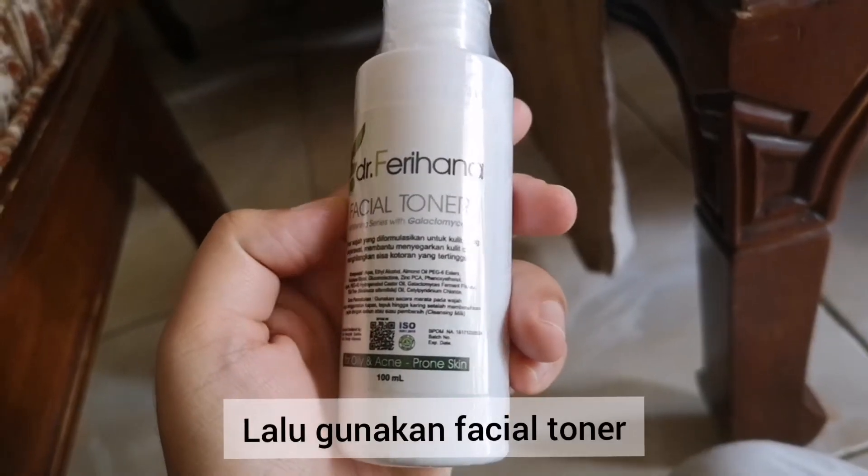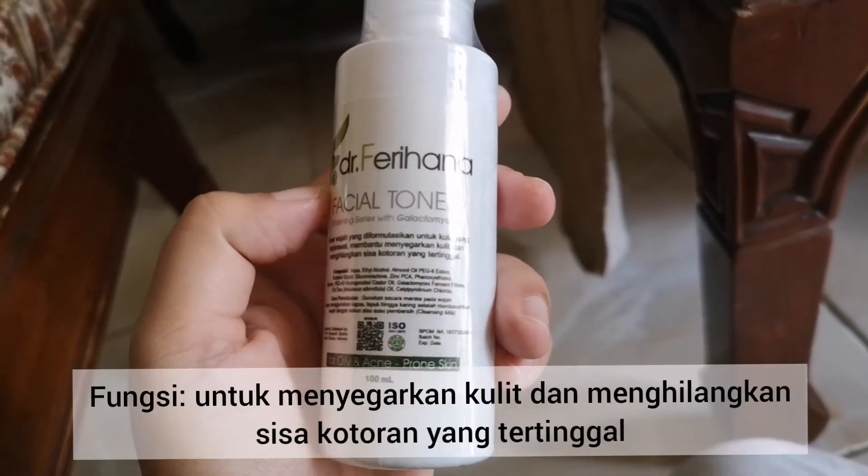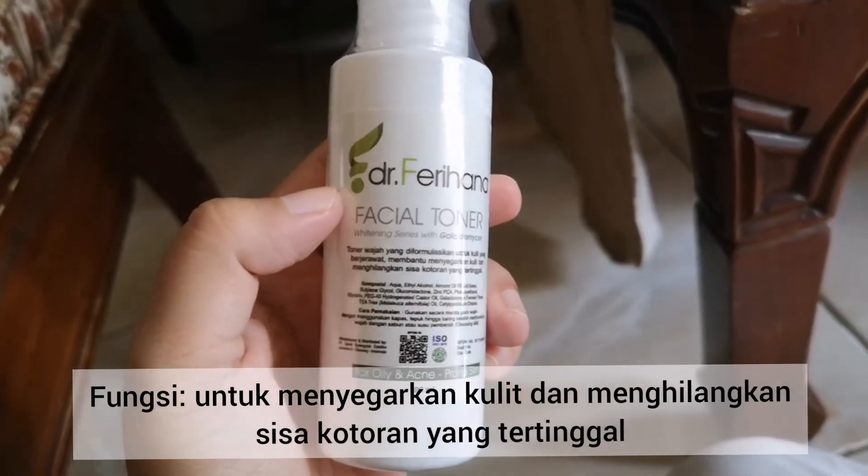the second step is using the toner. This is to prevent the skin from damage. So, this is done two times.